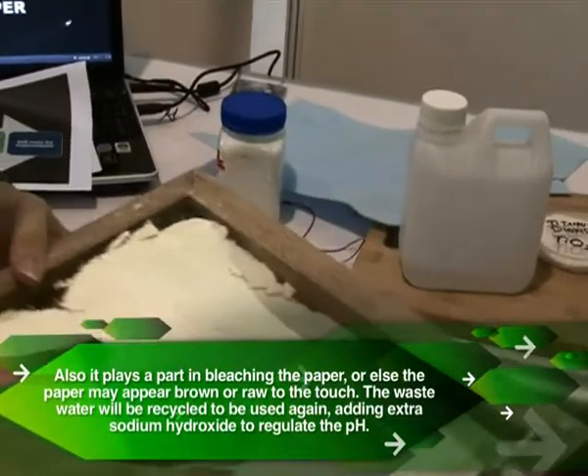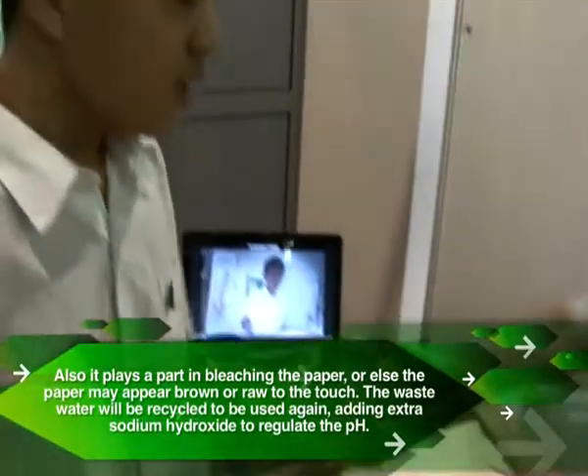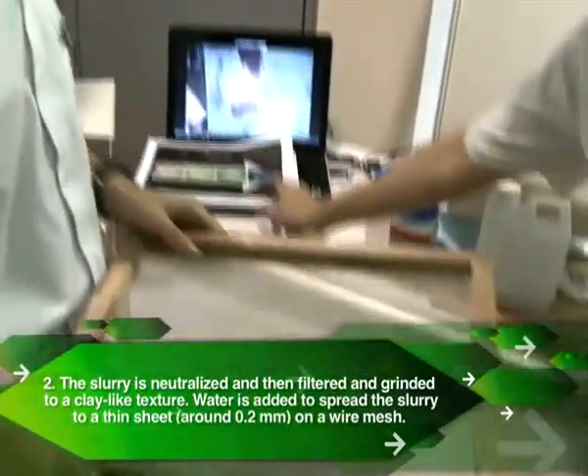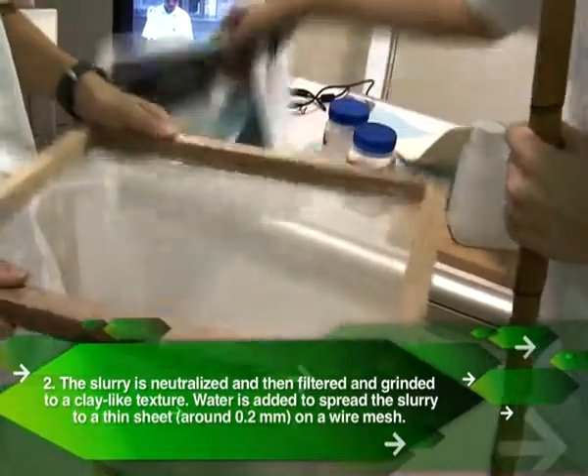So we get this, but we don't get dried paper — we still get this white slurry. What we do is use this deckle, a very traditional method used to make paper. We pour the slurry onto the deckle, submerge it in a basin of water, then lift it out and let it settle.